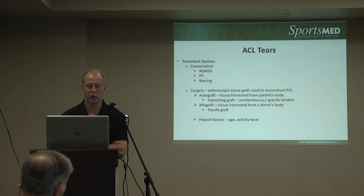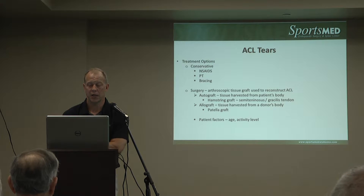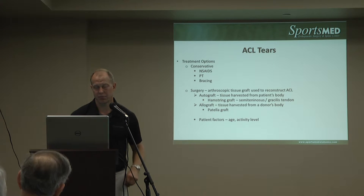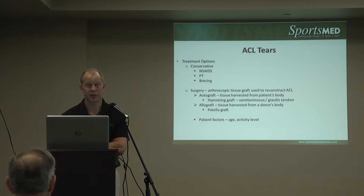For surgical options, we use a graft to reconstruct the ACL — autograft, meaning tissue from your own body. There's the option of a patellar tendon and bone, often used for contact athletes in college or high school. Hamstring autograft uses two of the hamstring tendons which attach at the front of the tibia — these are the PEZ tendons, easily accessible through a small incision. The patellar tendon has classically been considered a gold standard, though there's been a transition back and forth between using hamstrings as fixation methods have improved. Both make very good, strong grafts.